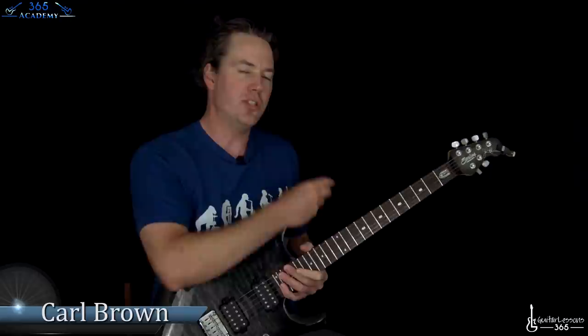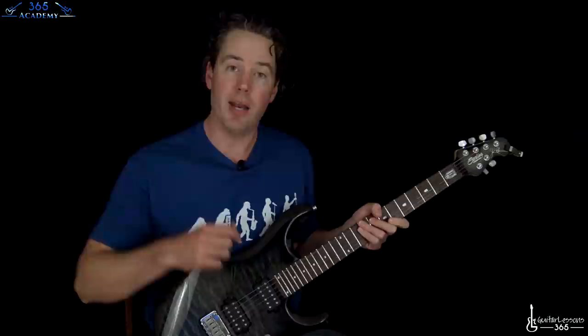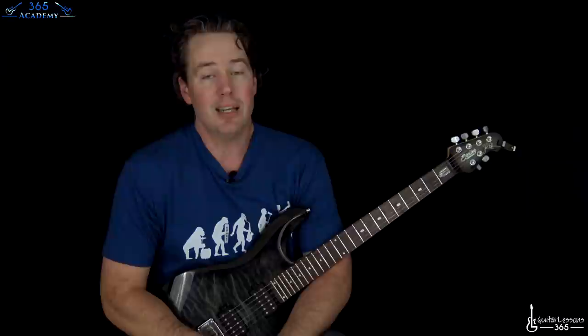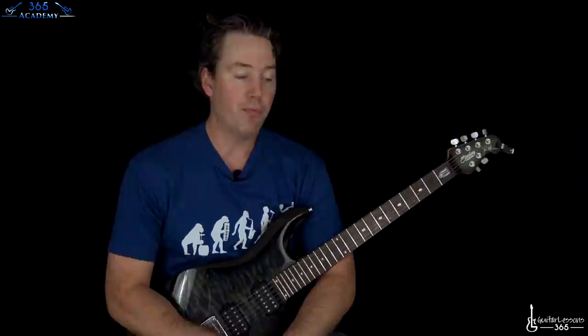Hey guys, it is Carl Brown from Catalysts365.com. We have another installment of our Stealing from Legends series — some people call it borrowing, but Stealing from Legends is a better title. So this one we're going to rip off Dimebag. Now Dimebag originally ripped off Eddie Van Halen with this concept, but he made it his own and took it to some really cool places. So I'm basing this off of how Dimebag uses it.